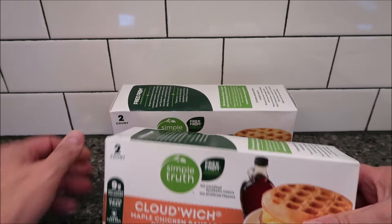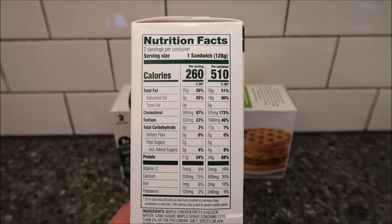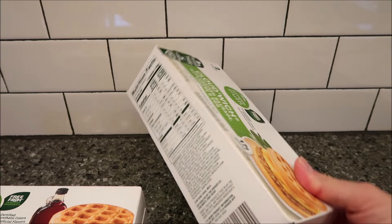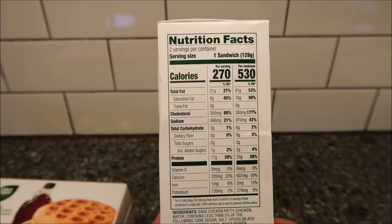The maple one is 260 calories per sandwich, or 510 calories if you eat both sandwiches — there are two in the container. The sage one is 270 calories, so 10 more, and 530 calories if you eat both of them.